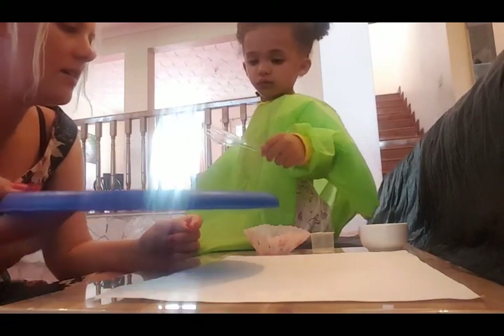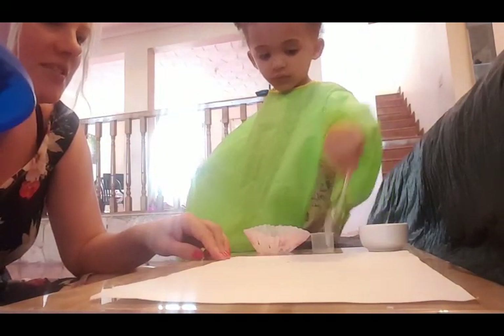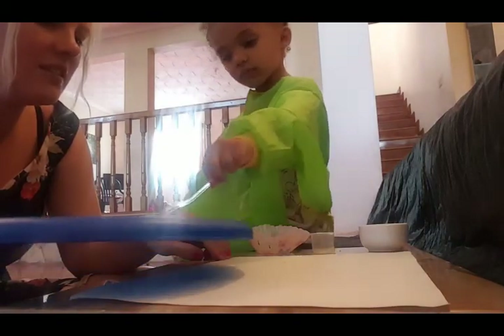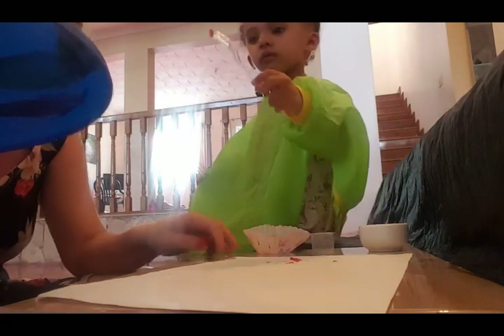Go on, it's okay — on the paper. Wow, some dotting! What colour's that? Red — red dotting. Turn it round this way, let's see what this does. Oh!